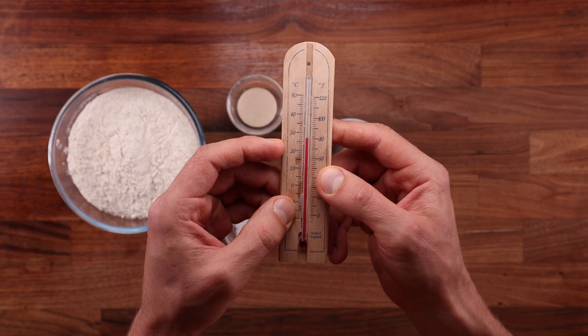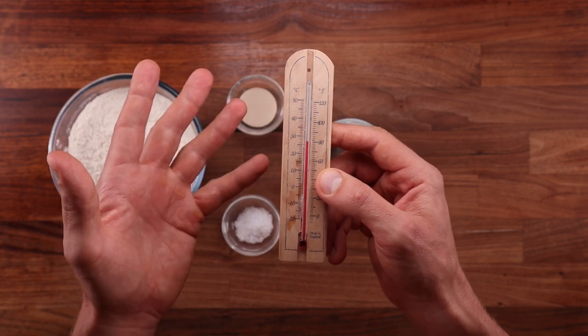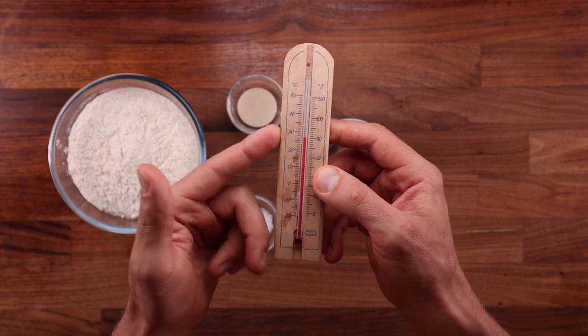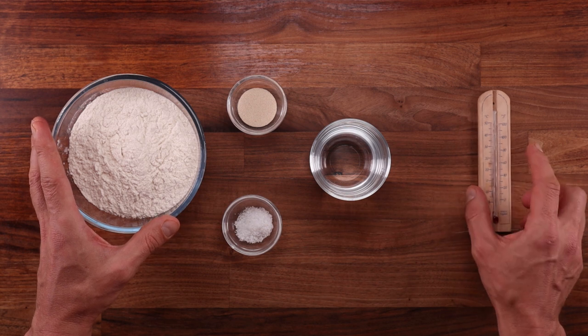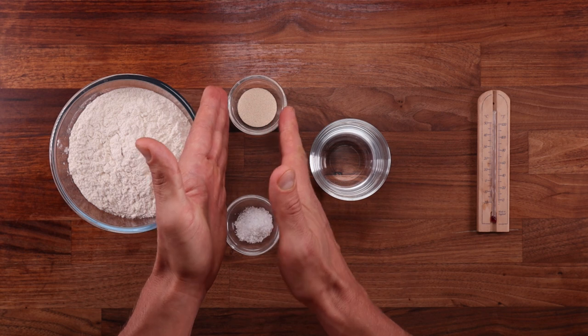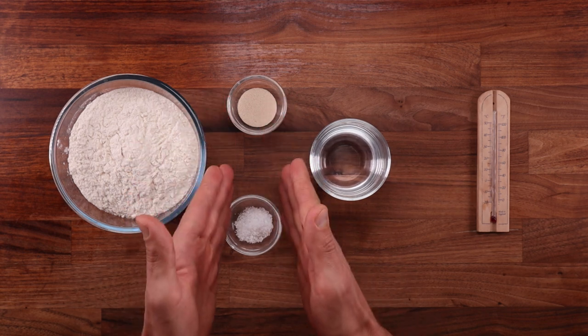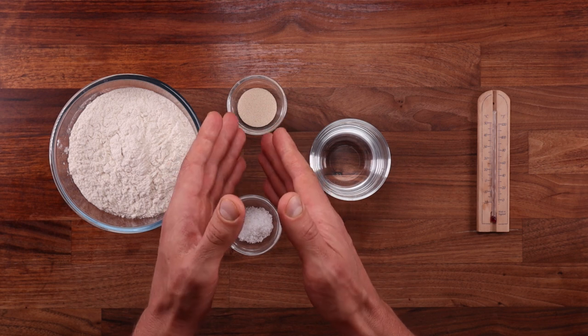There are a few variables that affect final dough temperature. Some of them we can control and some of them we can't. The first one is the temperature of your kitchen, or the room that you're making your bread in. If you don't have air conditioning in the summer it's going to be hot, and if the heating system in your home is not very consistent in the winter it may be very cold. So in most cases, room temperature is something that we can't control.